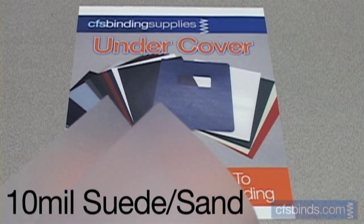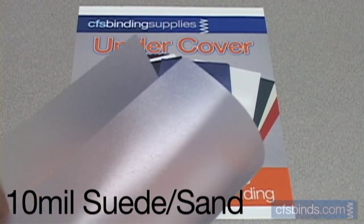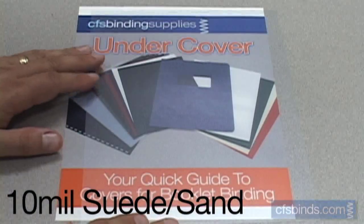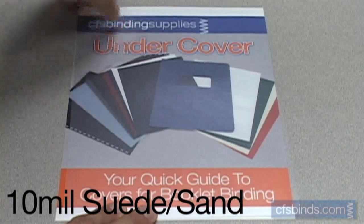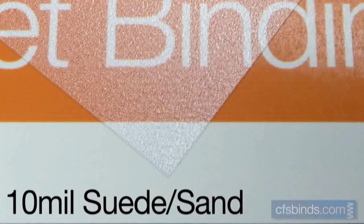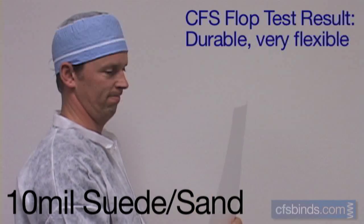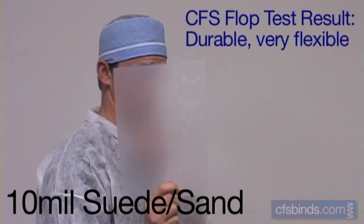The 10 mil sand suede polypropylene covers have a finish that looks kind of like rain glass. It's glossier on one side than the other. The sand suede texture slightly distorts the image sharpness, without muting the colors too much. The texture resembles a coral-like finish, more prominent on one side than the other. The CFS Test Labs found these polycovers to be more flexible than other 10 mil types, and the textured finish offers an artistic image distortion.